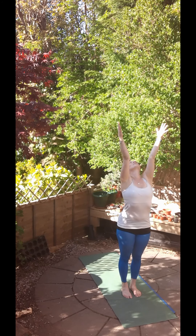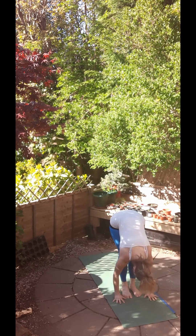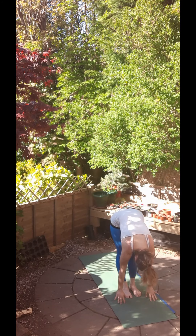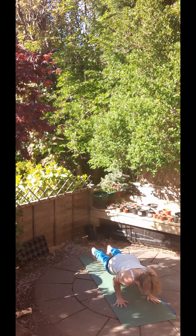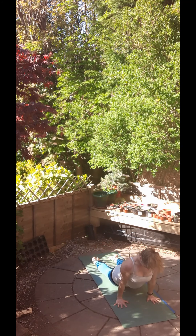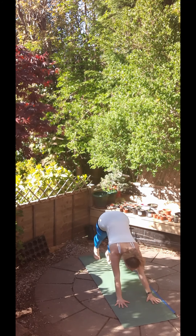Good, next one. Inhale, raise the hands, reach up, exhale, fold forwards. Inhale, halfway up, really lengthen out of that back and then exhale, step or jump to your Chaturanga Dandasana. Inhale, scooping forwards, upward facing dog with low shoulders and exhale, downward facing dog.